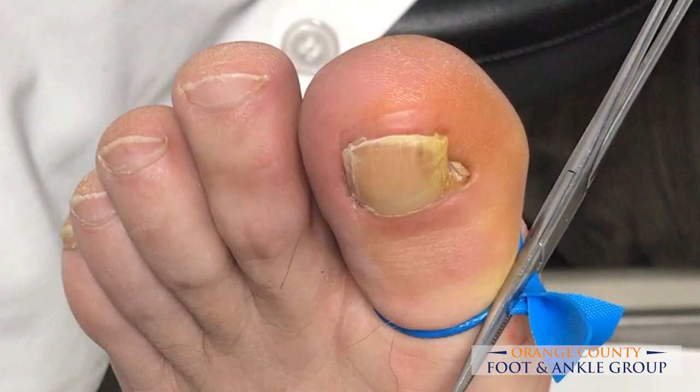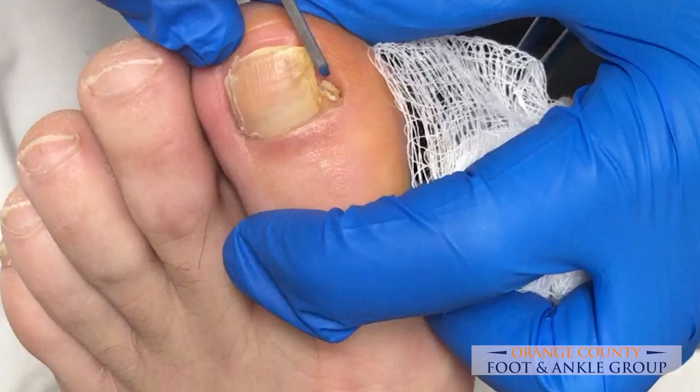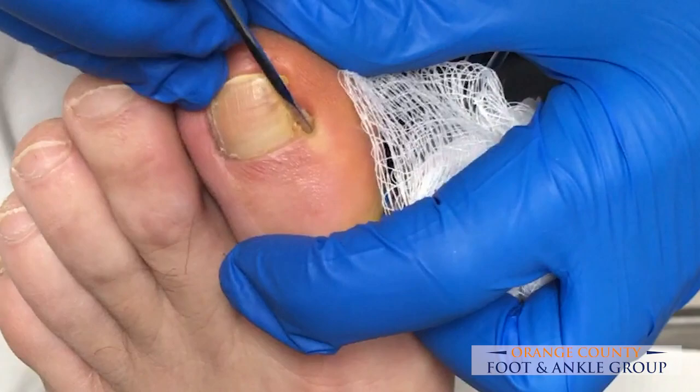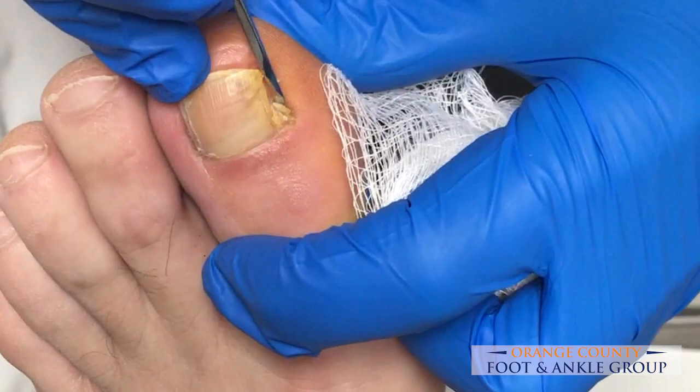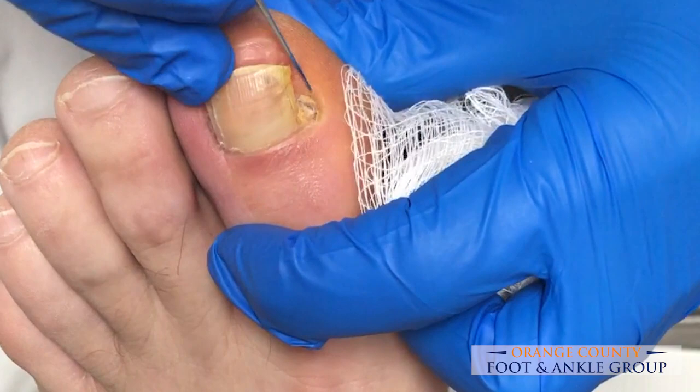We've already prepped him with a little bit of betadine. Now we're going to take our freer and we're going to kind of free around this nail spicule. He's nice and numb — he got 5 cc's of 1% lidocaine plain — so our patient doesn't feel any pain, but he'll feel a little bit of pressure as we get in here and loosen up the nail.